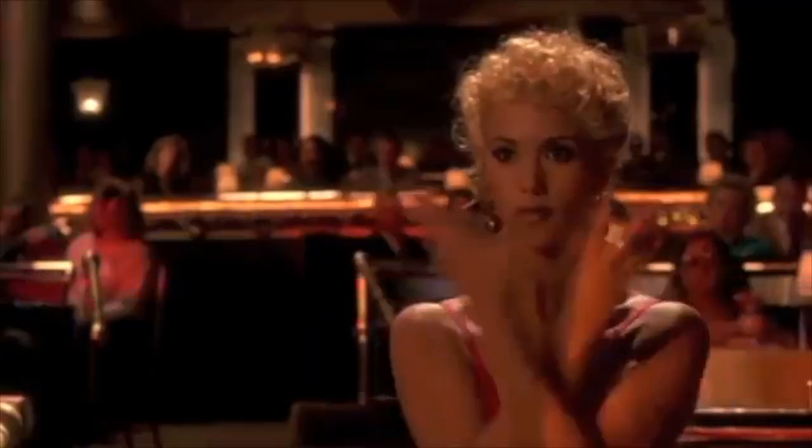Hi, my name is Tara. Welcome to my channel. Today I am recreating Nomi Malone from Showgirls. It's been one of my favorite hair and makeup looks forever. I'm not totally doing the hair, just a little bit. But if you want to see how I recreated this look, keep watching.